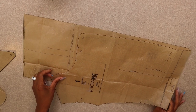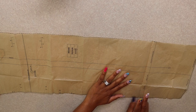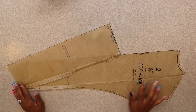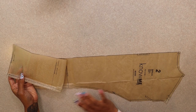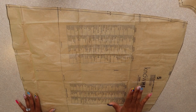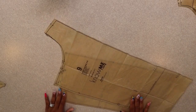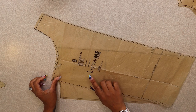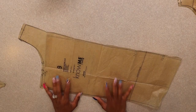Pattern piece number one, for all views, cut two of fabric. If you are cutting View B you would lengthen or shorten at the lengthen/shorten line, and it also says cut here for View B. Pattern piece number two, your back — cut one on the fold; if cutting View B shorten the pattern as well. Pattern piece number five, your skirt front and back — cut four. Pattern piece number ten, your sleeve — cut two of fabric. Pattern piece number nine, your front facing for all views — cut two of fabric and two of interfacing. If sewing View B, shorten your pattern as well.